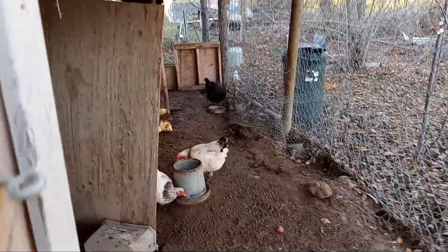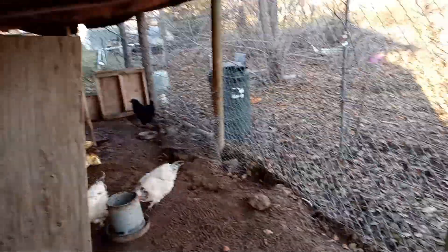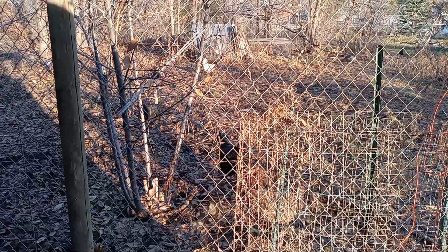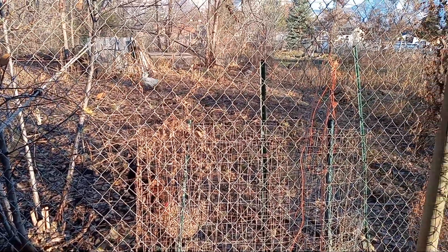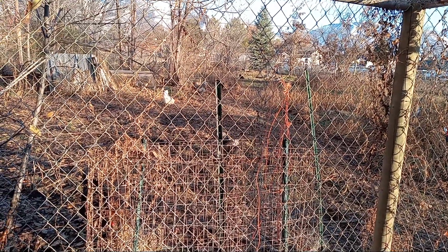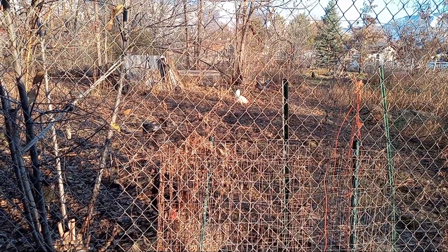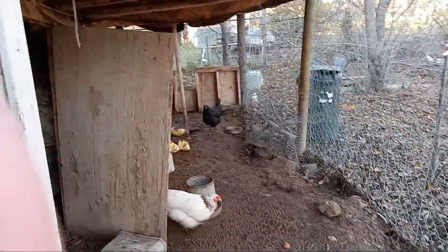The bonus tip is to give them treats. We save and also buy pumpkins to give them through the winter to give them something different. So first tip: light. Second tip: deep bedding. Third tip: change their protein from 16 to 20. And the little tip at the end — just give them extra treats.